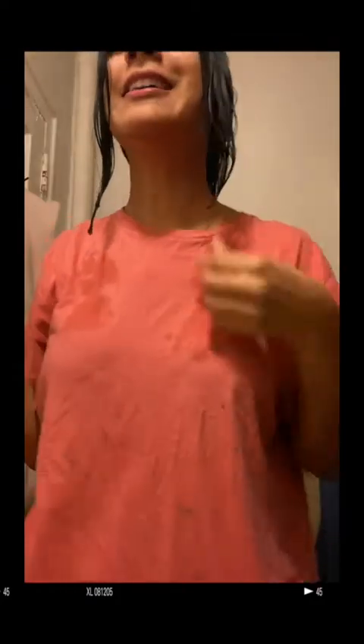My hands are shaking right now. We got the first one down. Oh my god, you saw that chunk. Oh my god, guys, look at this. Look at the hair. Do you see that? Do you freaking see that? Oh my god.